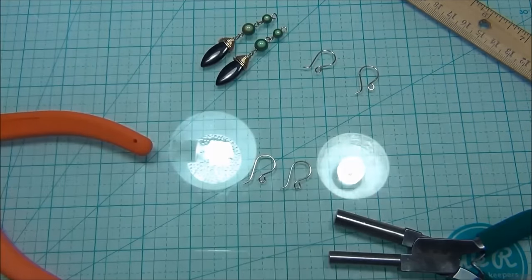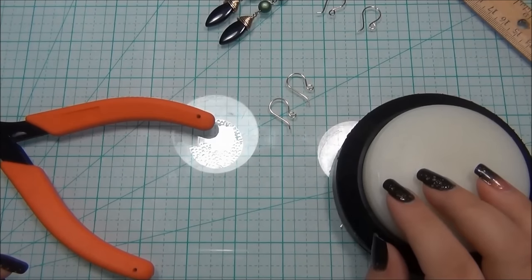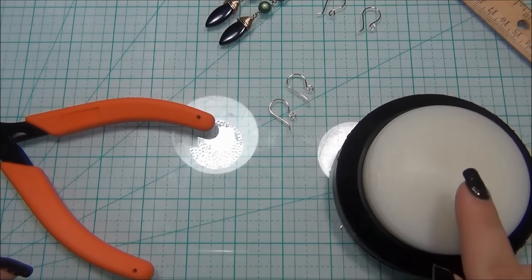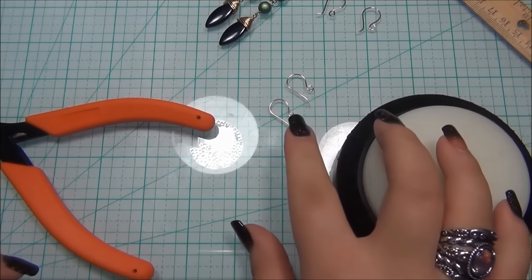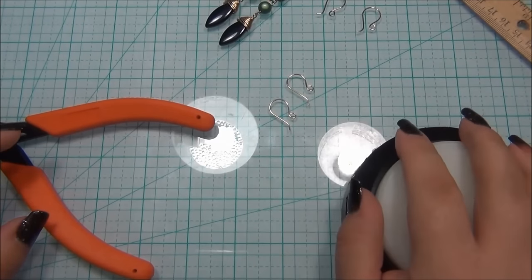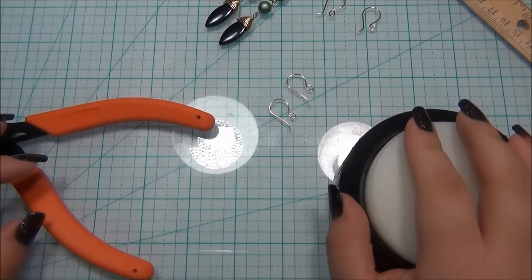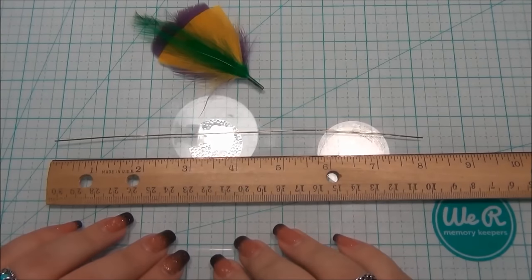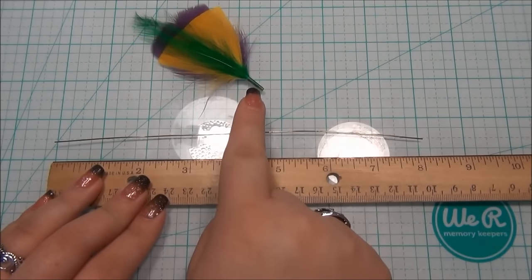Now that we have our ear wires made, we can move on to the next step. By the way, if you're working with a softer wire, you can put your ear wires on a nylon bench block and hit them with a nylon hammer to work-harden them. Since I'm working with a harder wire, when I bend it it really keeps its shape, so I'm not worried about using the bench block. I cut 8 inches of wire to do my wire wrap around the feather.